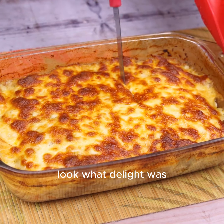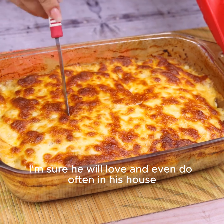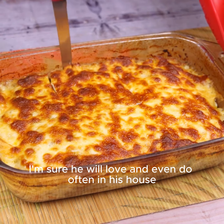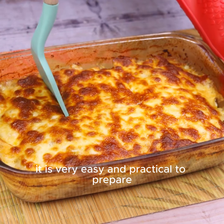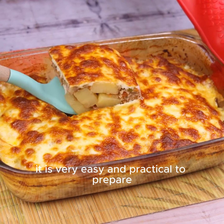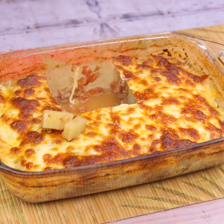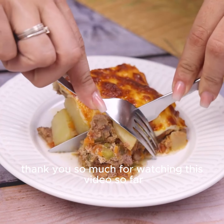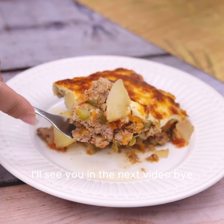Look what a delight! Share this with that friend of yours that loves to eat meat — I'm sure they will love it and even make it often at home. There is no reason not to experiment. It is very easy and practical to prepare. I hope you enjoyed this recipe. Thank you so much for watching this video. I'll see you in the next video. Bye!